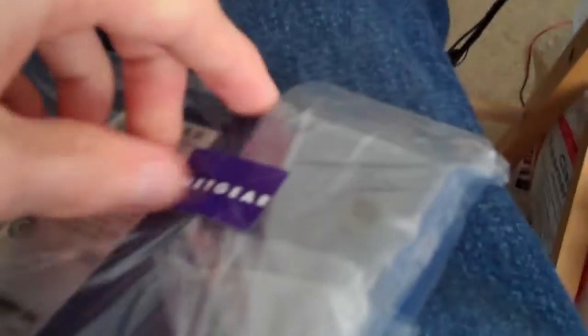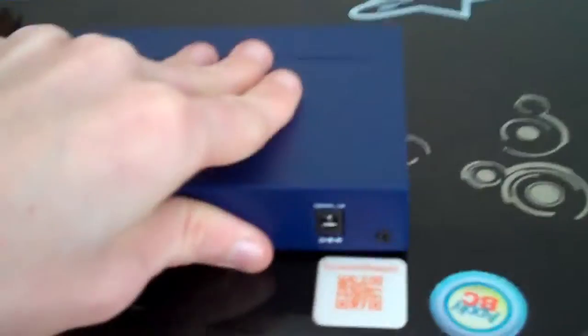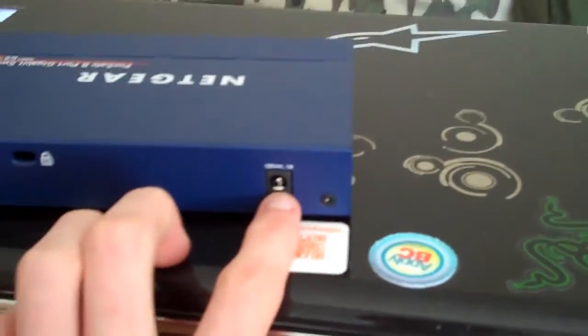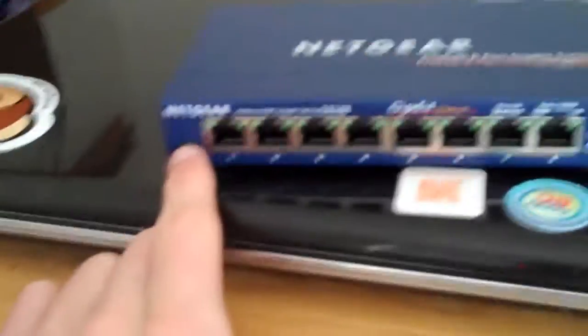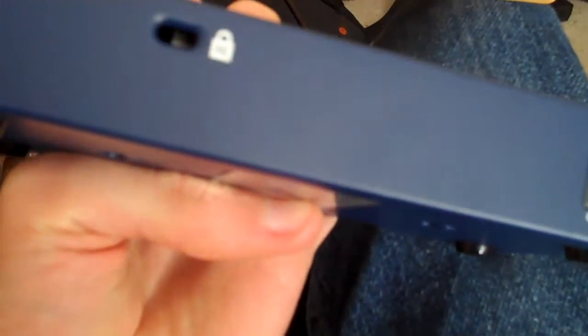Here's the actual switch — let me just take it out of the bag here. That looks nice. As you can see, it's fairly plain. You have your power port and a Kensington lock, so this is lockable. Then you have your eight ports on the back here and a power LED. You also have some rubber feet on the bottom. It does not come with a CD, because this is an unmanaged switch.